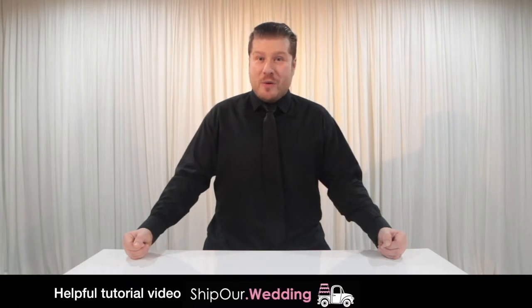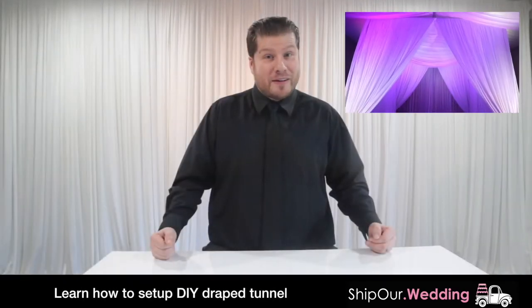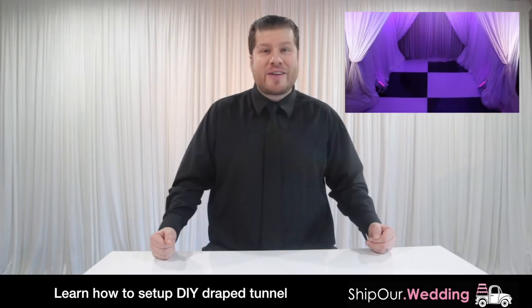Hi and welcome to another helpful tutorial video from Ship Our Wedding, where we help you easily and affordably plan gorgeous DIY events. Today we'll show you how simple it is to make a DIY drape tunnel for grand entrances.